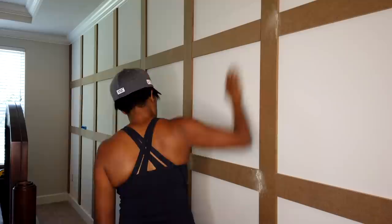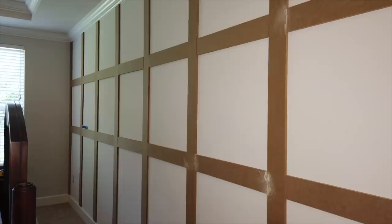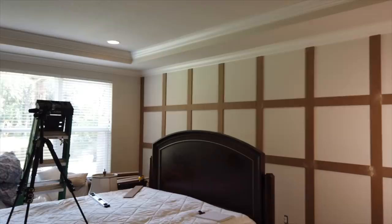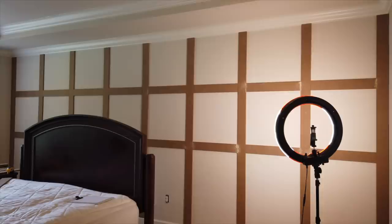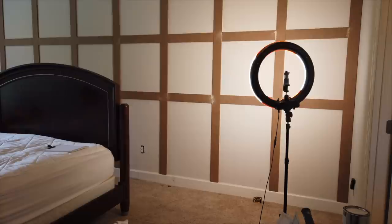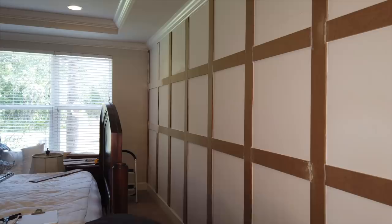I laid out all of the vertical boards first and secured them, and then the horizontal boards. Our wall is really crooked, as are lots of walls in homes, so we didn't pre-cut each horizontal board — we had to remeasure every single time, and that kept us from wasting a lot of the MDF board. I did not use wood glue; I only used the nail gun, because I didn't want to fight with taking them down if I decided to change the accent wall later. I filled in all the gaps with wood filler, and after I painted I made sure to caulk everything — the caulking really makes a huge difference between what looks like an amateur job versus someone who's probably done it before.